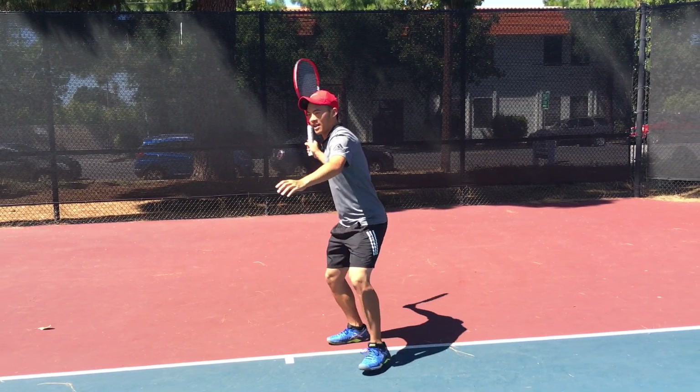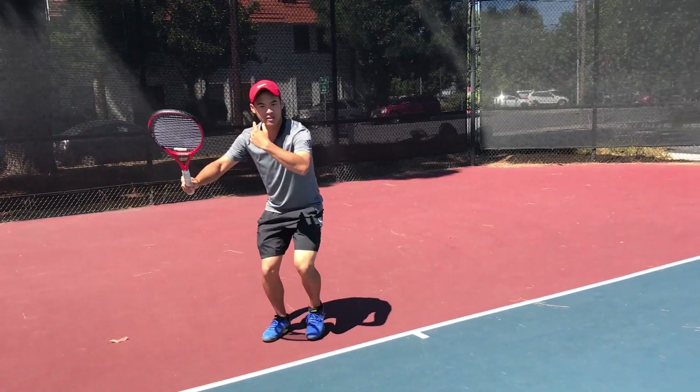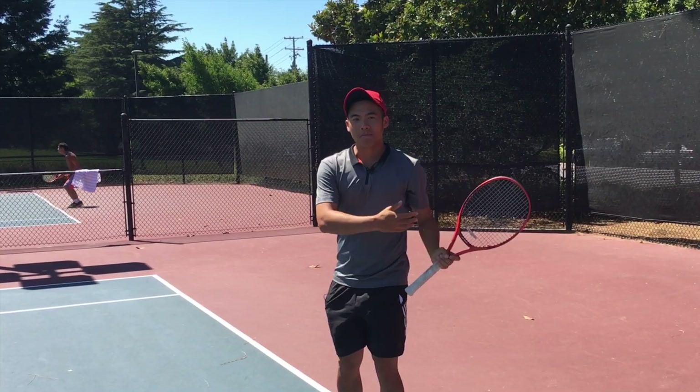Quite frankly, this is no engagement right here. As I move it's still, still, still. That's a lot more strength.